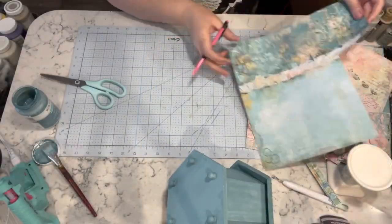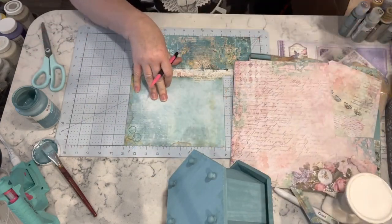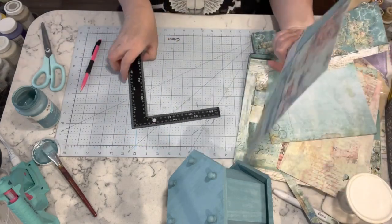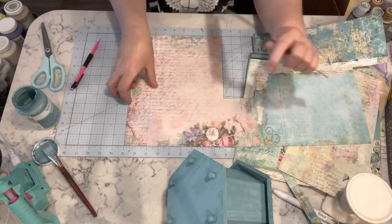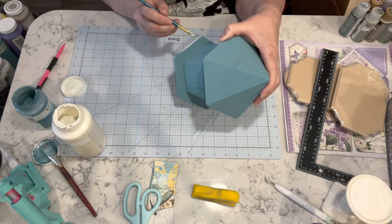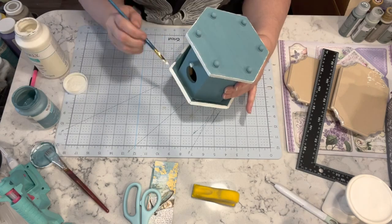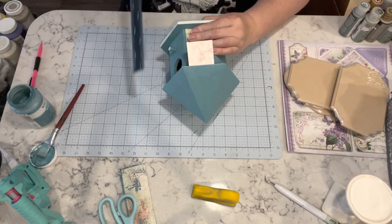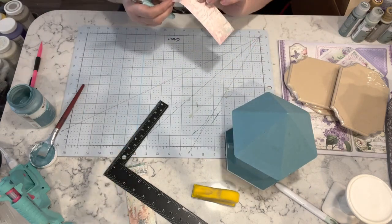For this next one I have two birdhouses. I painted one in agave from Waverly and the other in celery from Waverly. Now I have more Stamperia paper and I'm going to cut strips so I can decoupage them to the sides of the birdhouses, and I'm just painting the edges with plaster chalk paint on the agave and moss on the celery.